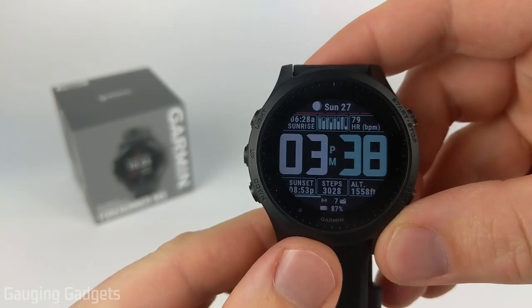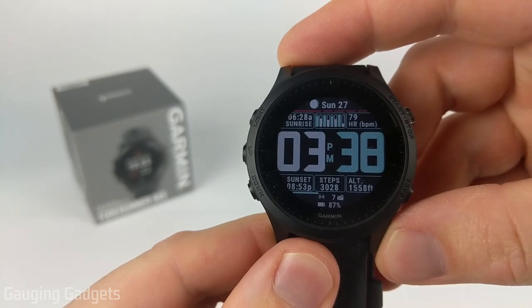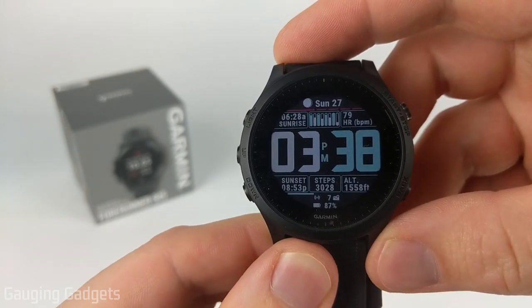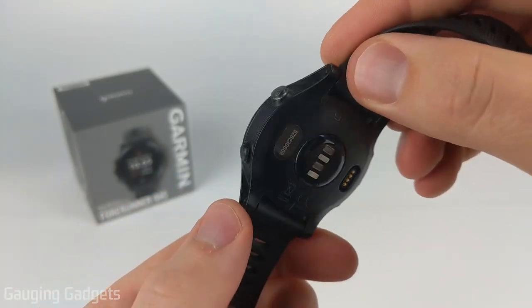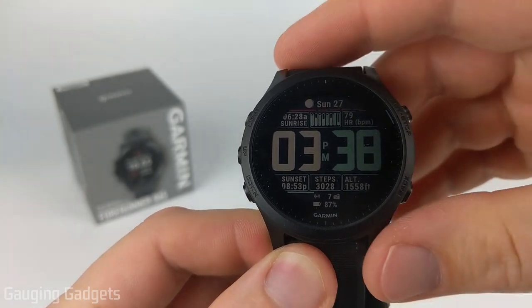Welcome to another Gauging Gadgets Garmin Forerunner 945 tutorial video. In this video I'm going to show you how to turn on or off the heart rate monitor on your Garmin Forerunner 945. So if your heart rate monitor is not working and you're trying to turn it on, or you want to turn off your heart rate monitor to save battery life, this video will help you.